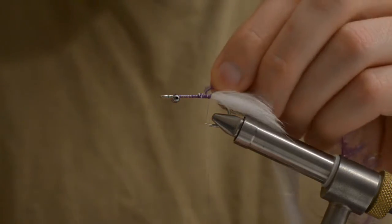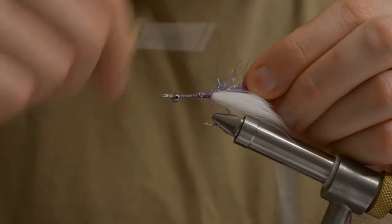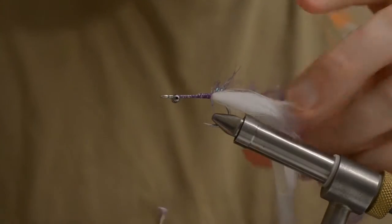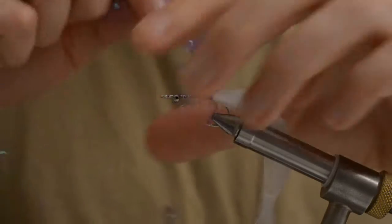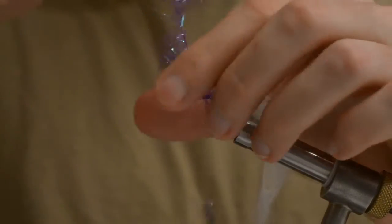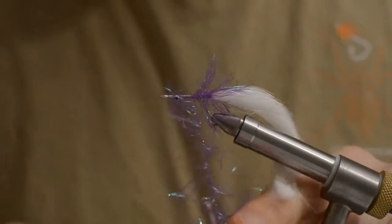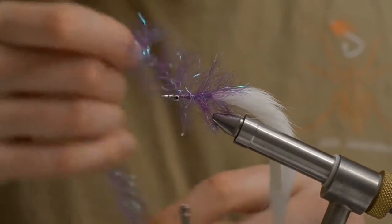If you have seen my mini bunny video, you will know that for this part I am using a Zunker brush. But here I will be using a flash Cinella. Just make sure you don't make the turns too tight, too narrow, or close to each other. No need to overdo it.